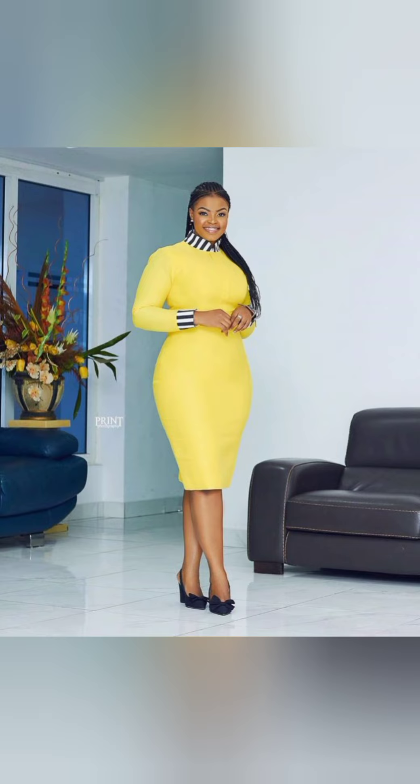This is also a bodycon fitted gown with no darts, and the neck is a standing collar — kind of a bishop collar. Just attach what you used for the neck to the sleeve as well.